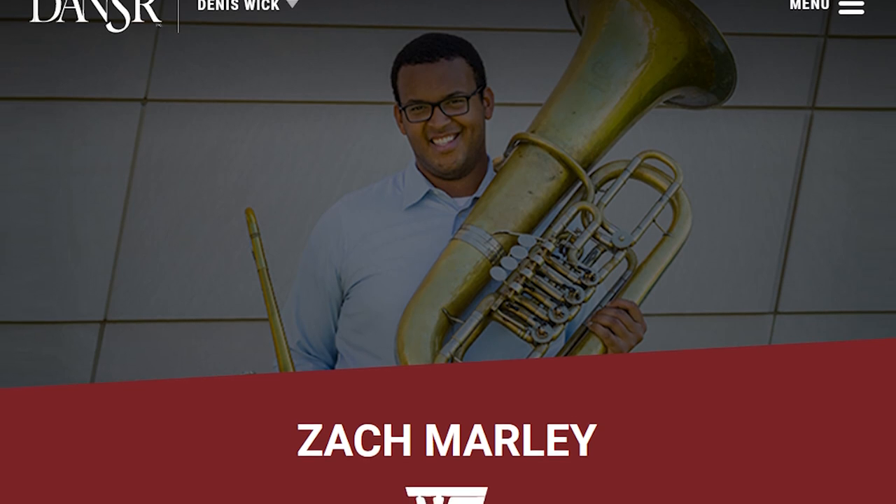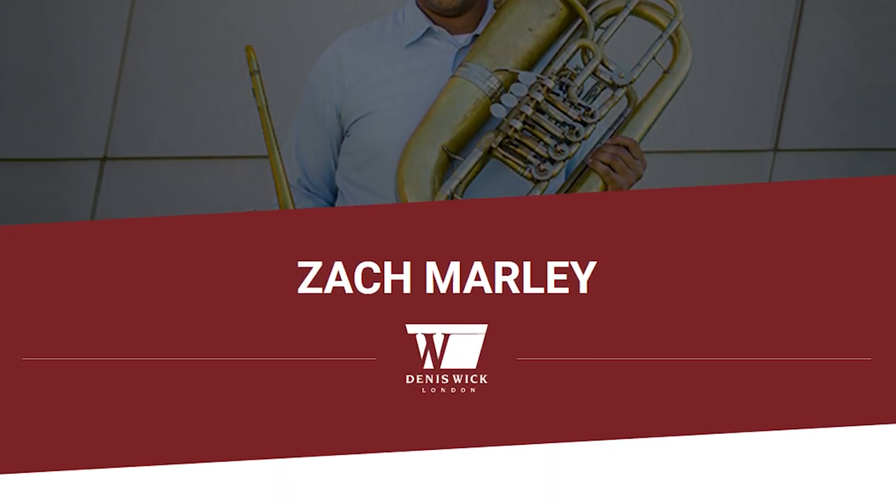I've been a Denniswick artist for about 4 years now and I've been a fan for much longer than that. In fact, here's my first Denniswick mouthpiece that I ever bought, a Heavy Top 6PL. I don't use it much anymore but I still have it and it's still a great mouthpiece. Now let's get into all the mouthpieces that I play regularly, from biggest to smallest.